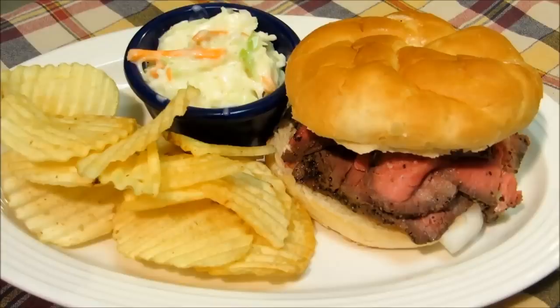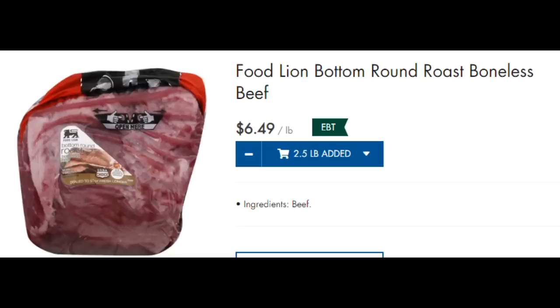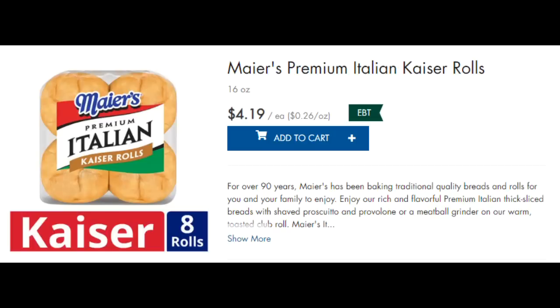To make a real roast beef sandwich you need to buy a top, bottom, or eye of round roast. For today's roast beef sandwich I used a two and a half pound bottom round roast, which costs six dollars and 49 cents a pound at full price — if you can find it on sale, you can make your sandwiches even cheaper. I also paid full price at four dollars and 19 cents for eight kaiser rolls — again, if you find them on sale that reduces the cost.